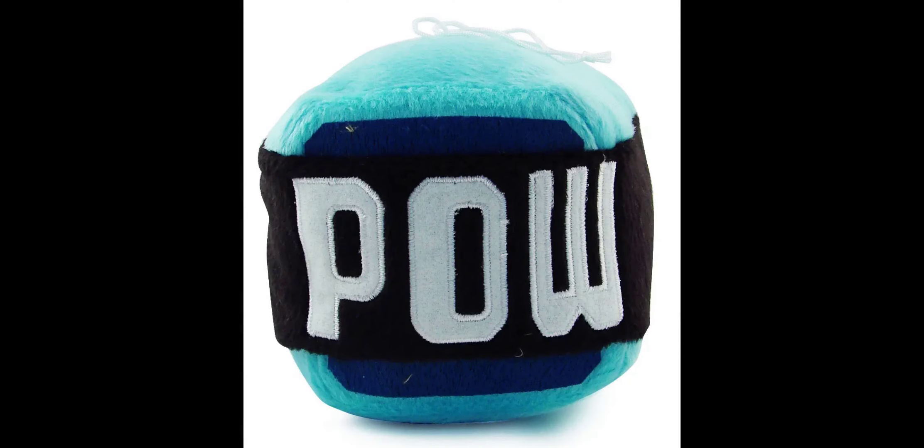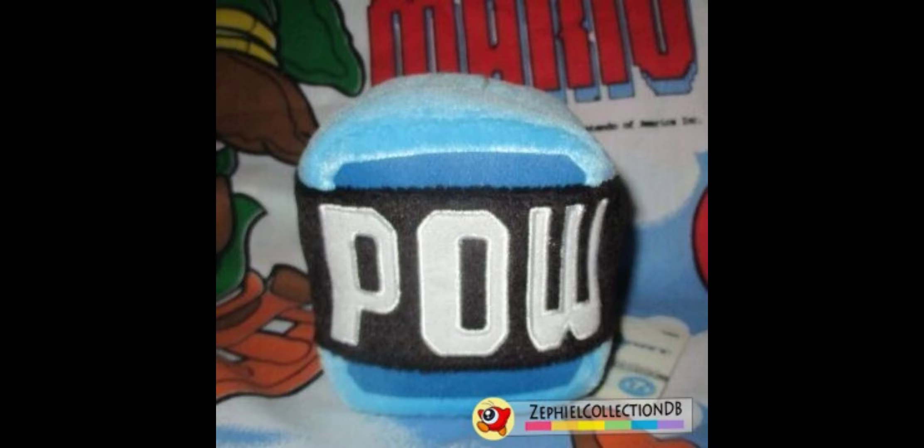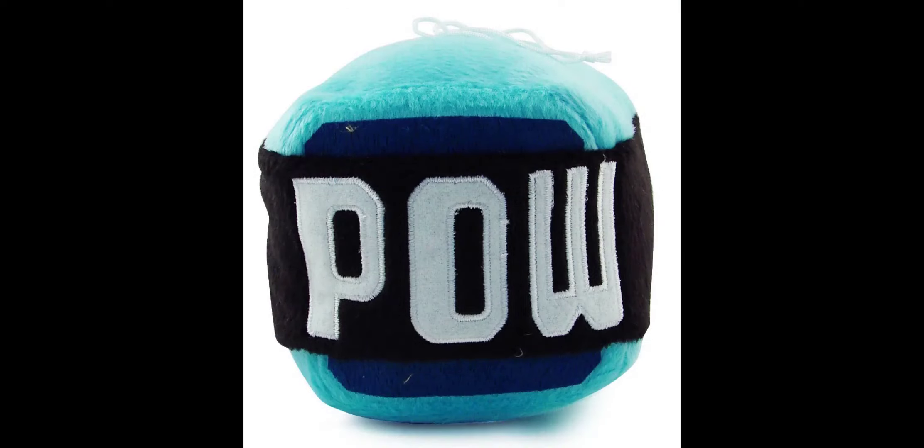Next up we have the POW block. The letters are really nicely embroidered on and look basically perfectly accurate to the game. The rest of the plush is simple — it uses a dark blue color in the center with the rest of the block being a light blue color. Every part looks extremely accurate and the plush is really nicely stuffed to keep its shape. It's one of the only POW block plushes ever made, so it's a really unique one. You can look on eBay or Yahoo Japan, and this is actually one of the more expensive ones in the set.